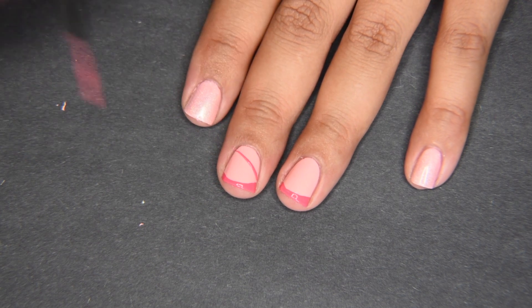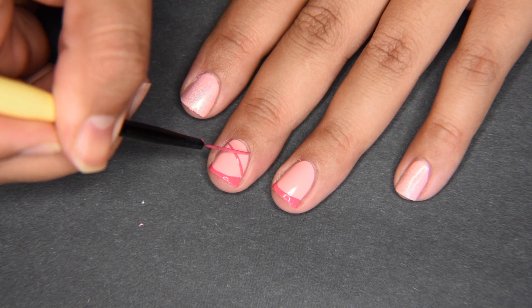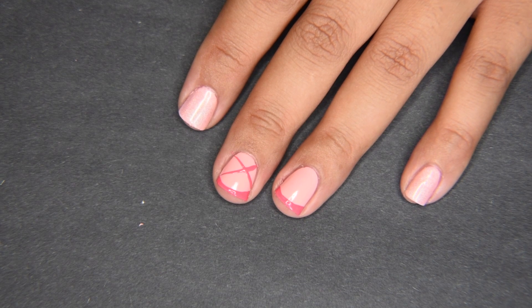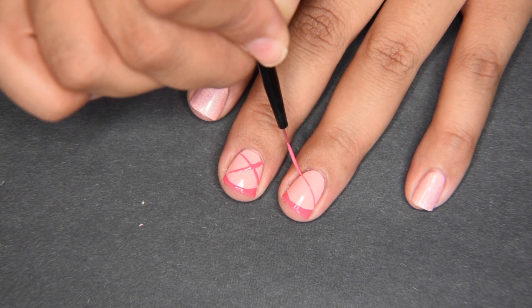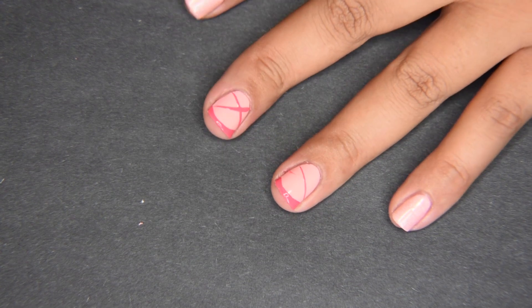In this corner right here, and then the other way — it doesn't have to be perfect. Oh no, that one went wonky — let's see if I can save that!